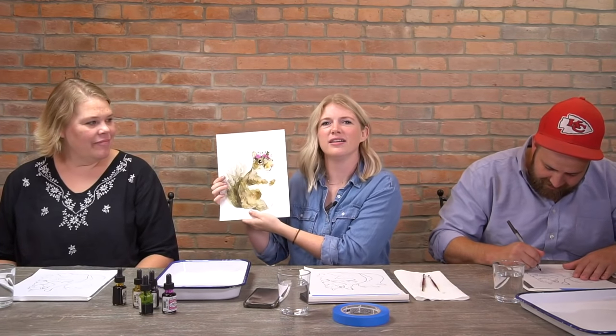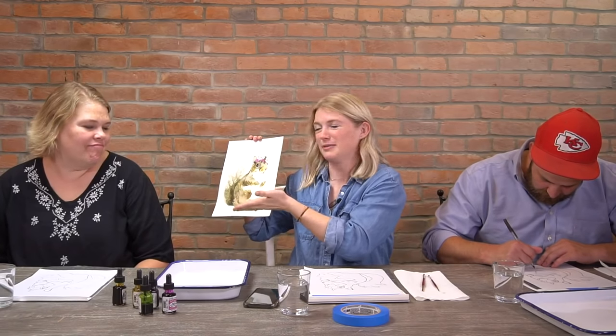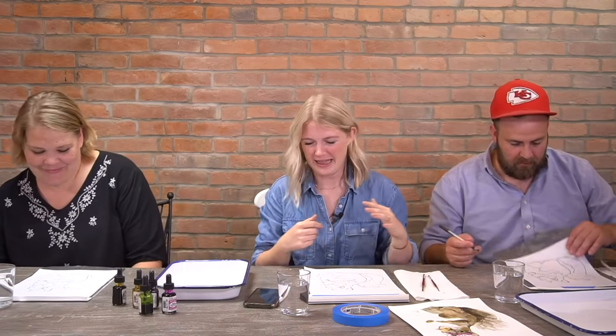Jill is an actual animal — she has her own Instagram account called 'This Girl is a Squirrel.' She's so cute, and her owner said we can paint her as a project, so I used one of those photos off Instagram and added a little crown. We have Natalie and Jake here with us today — Jake hasn't been on since the bee, so it's been a few months — and Al as always being our cameraman host.